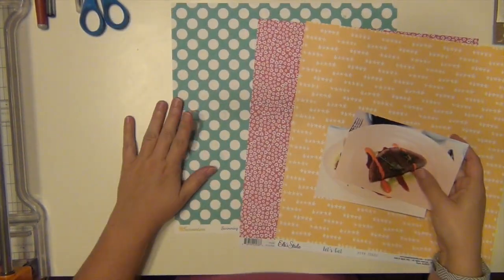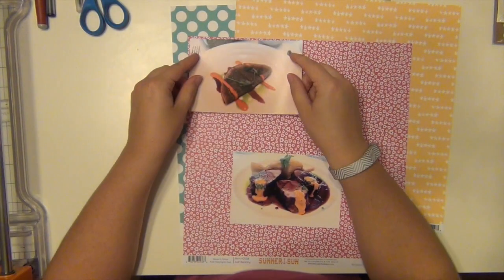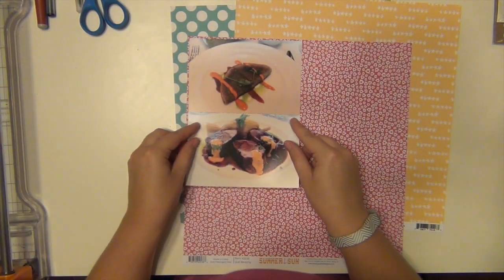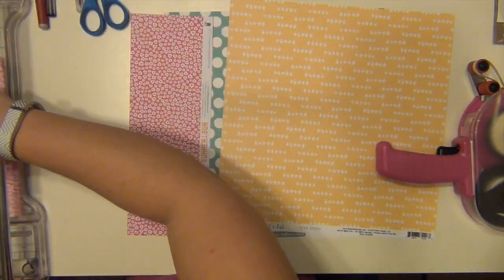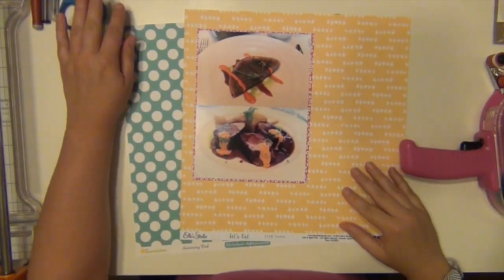Hey everyone, it's Sarah and I am here with my first layout using the July Hip Kit. I finally pulled it out to start using it. I am doing a layout about going to Mesa Grill in the Bahamas, which my husband and I did when we went on our 10 year anniversary vacation back in 2012.